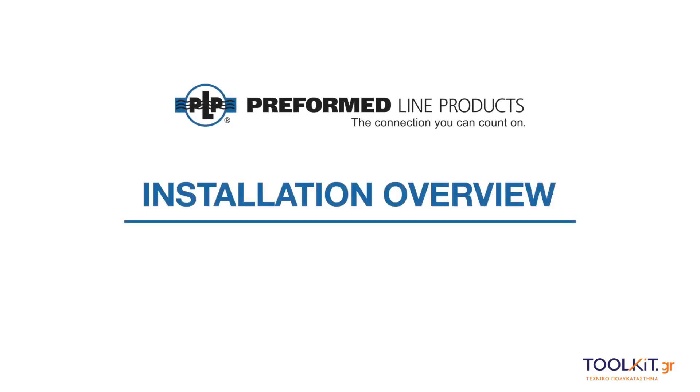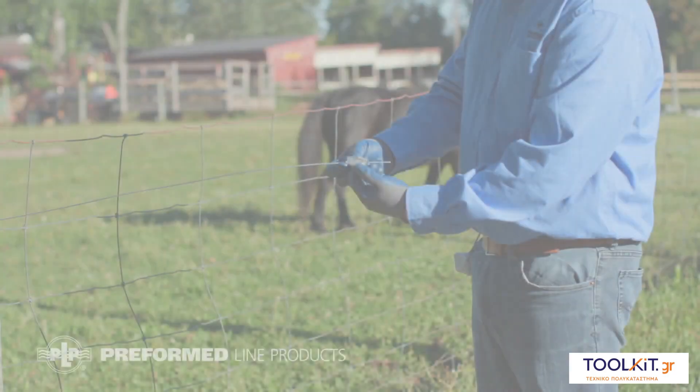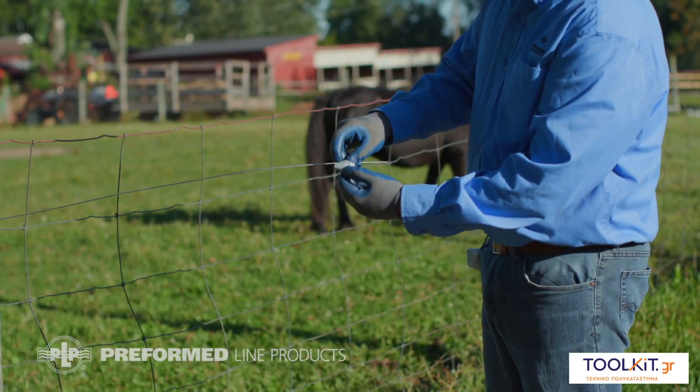Welcome to Preform Line Products. This video covers the installation of the MaxTensor MX2-DT. Be sure to select the proper size product for the wire to be used.